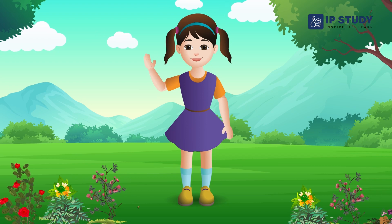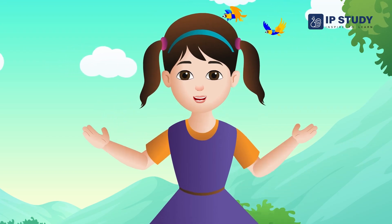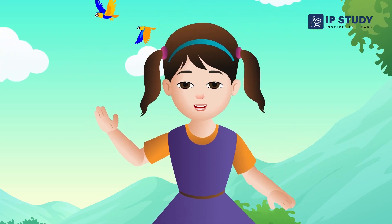Hi viewers, today we will learn about the concept of putting the sign.